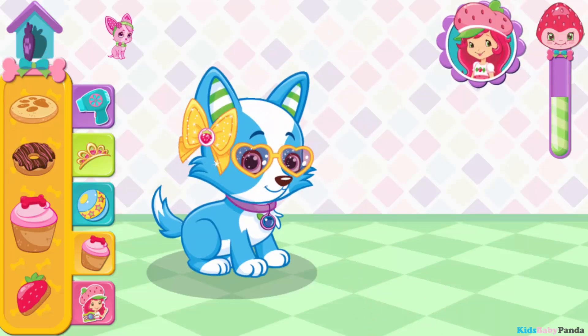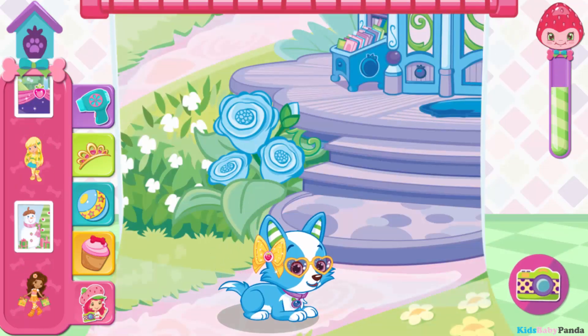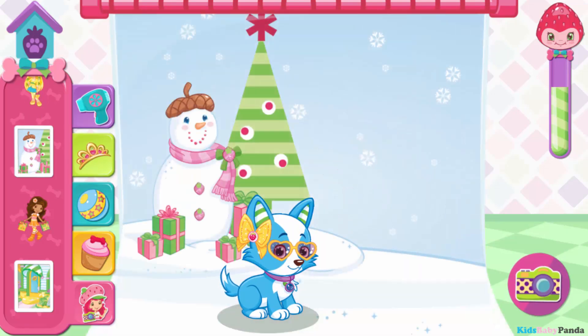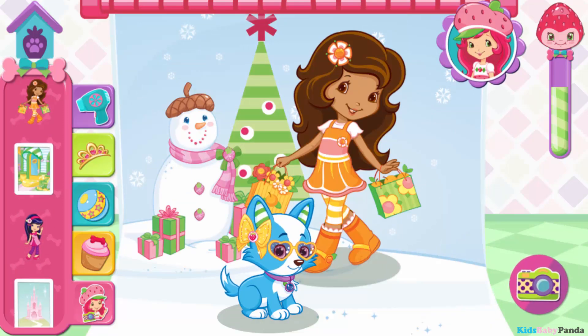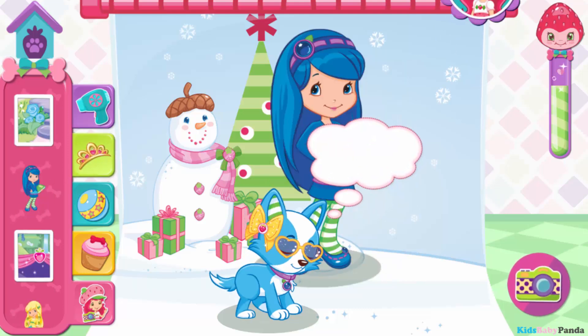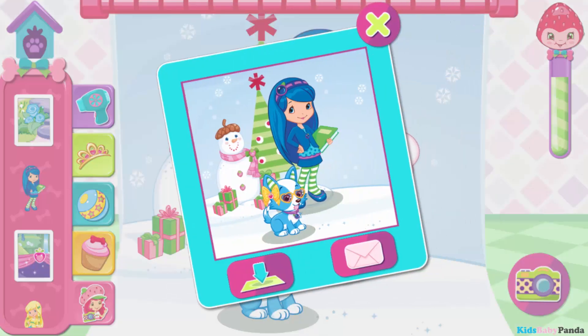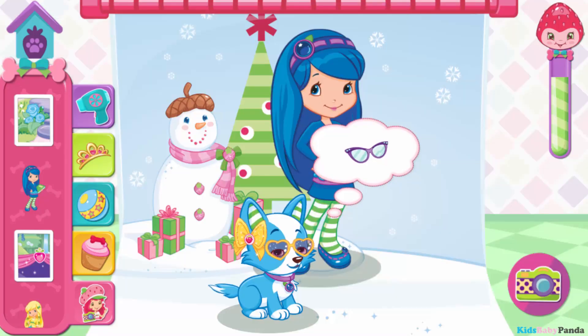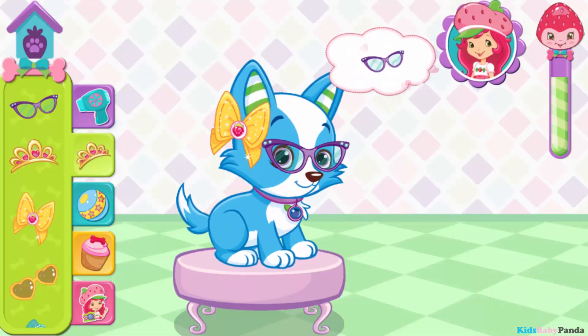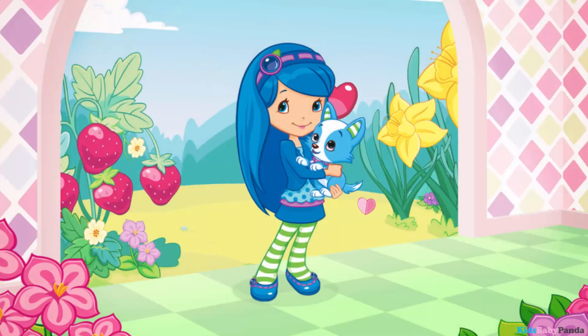The other puppies are getting restless. Let's have a photo shoot. Choose a background and a friend for the photo. To take a photo, tap the camera button. He's really enjoying himself. Say cheese! Picture perfect! Tap one of the buttons to save your photo. Excellent! Scouty's in such a great mood now. Spectacular! Blueberry Muffin is so grateful for your help.